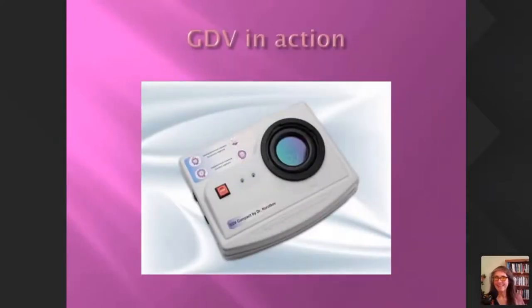GDV in action — I'm going to play a little video, actually about 14 minutes, of me doing a session with somebody. It explains the process quite well, so please bear with me.